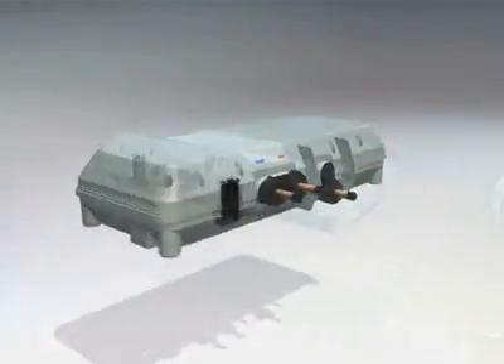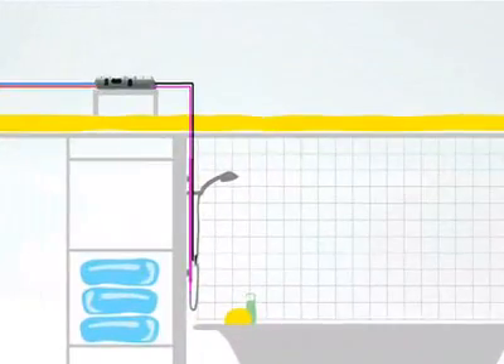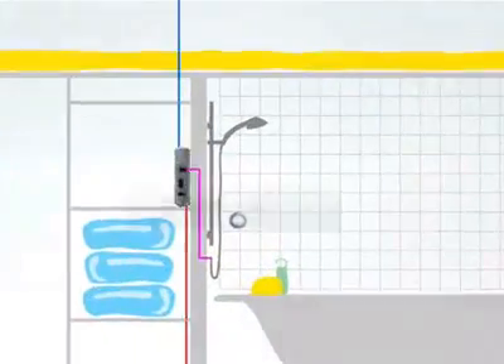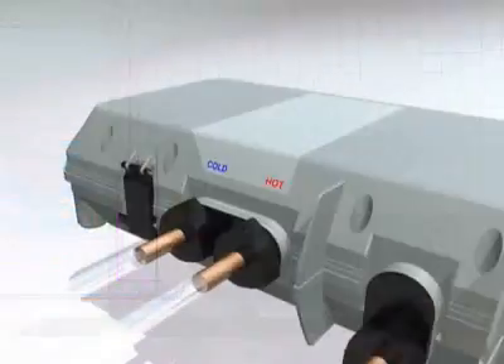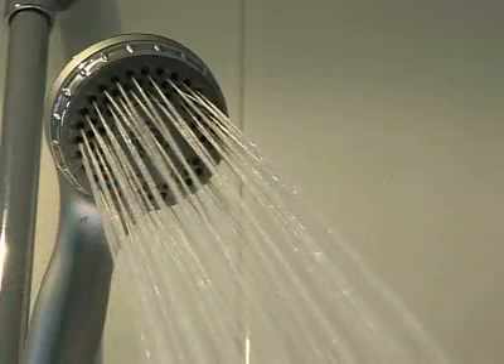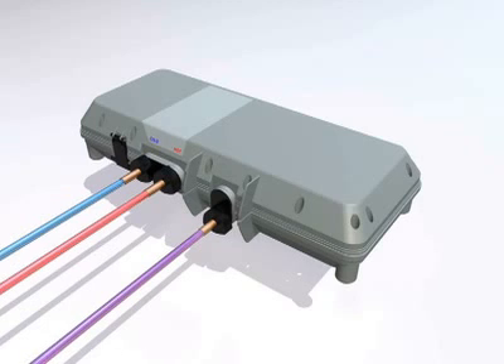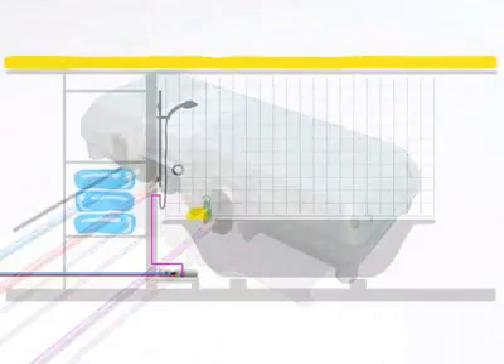The sophisticated processor is placed in a remote location away from the showering area — perhaps in the loft, in the airing cupboard, or under the bath. Hot and cold water is mixed by the processor, resulting in a rapid delivery of water perfectly blended to the chosen temperature. The processor box knows the exact water temperature to deliver by communicating with the shower controls via a slim low-voltage data cable.